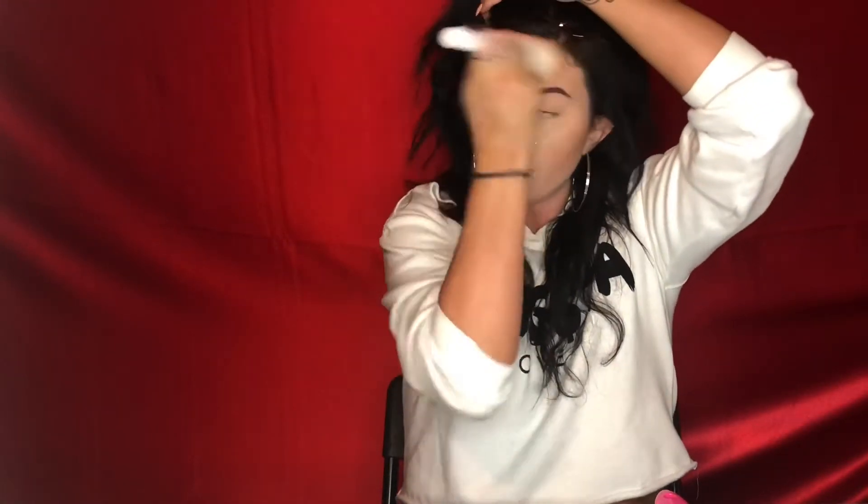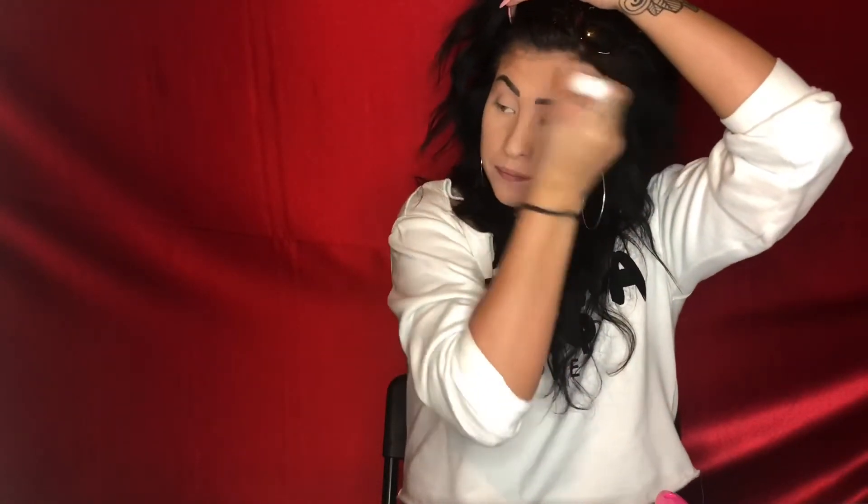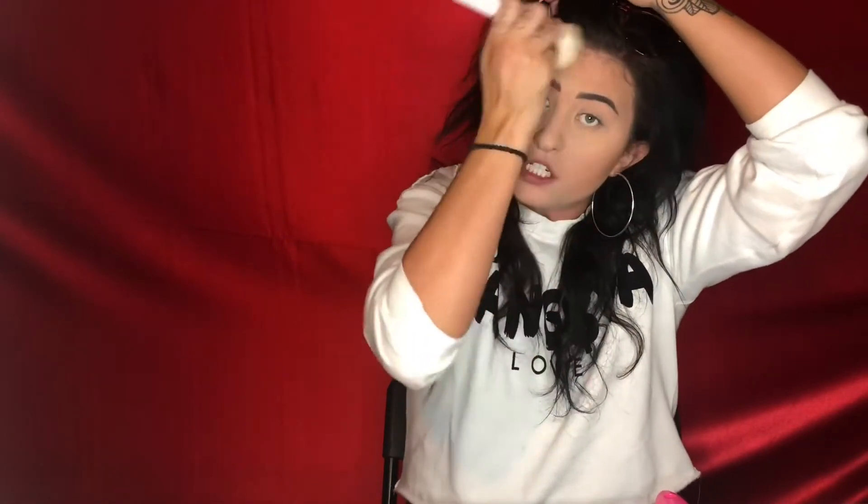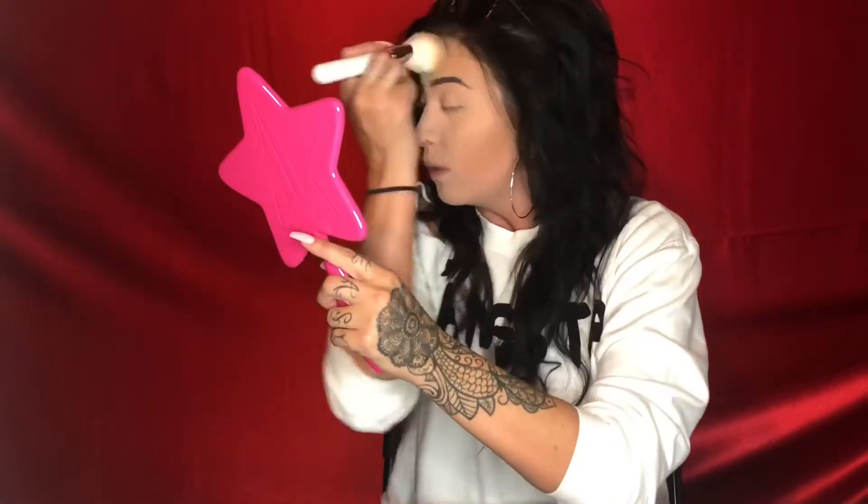If y'all are looking for a new brush collection, I highly suggest it, it's real nice. A little bit about me - I am 26, I just finished school. I went for aesthetics, which is waxing, facials, skin - basically skincare and makeup.